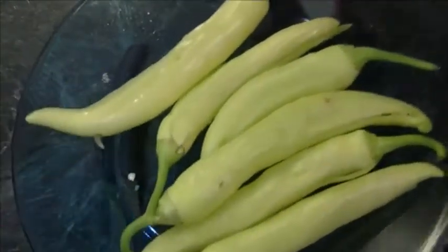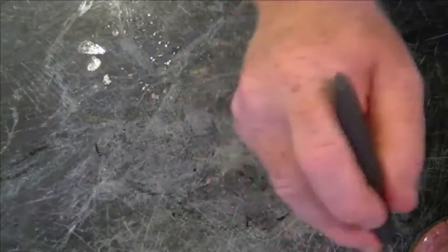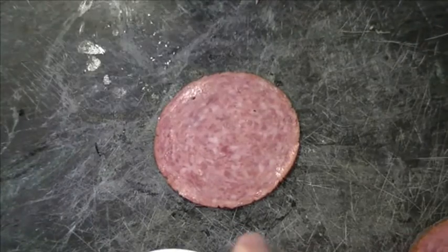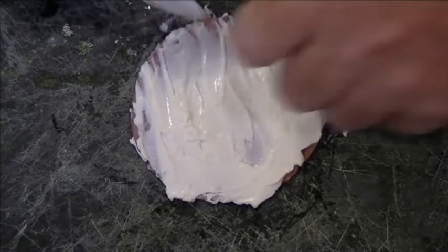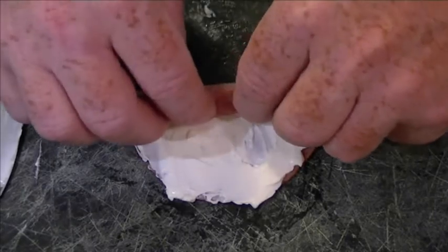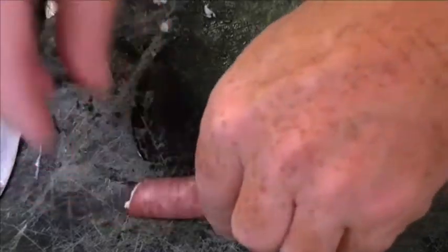We've got all our peppers gutted out and ready to be stuffed. We're going to set those to the side. I have some hard salami here, thinly sliced. We want to set a piece down and put a thin layer of cream cheese over the top. Once we have that done, we want to roll the salami up with the cream cheese as tightly as we can. Then you have sort of a pinwheel with the cream cheese inside.